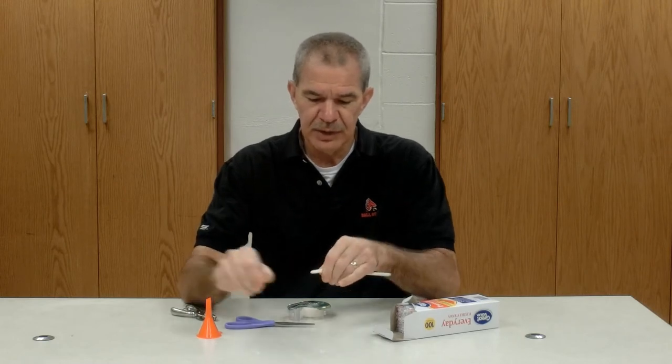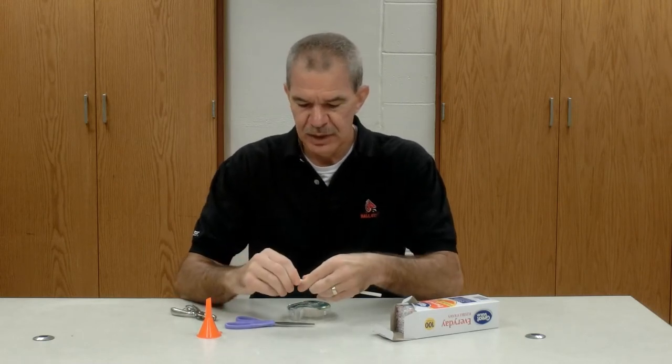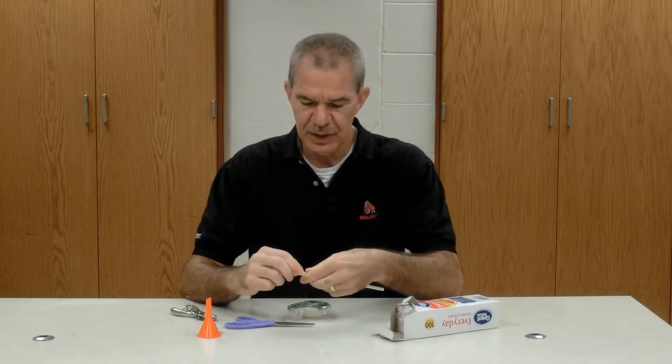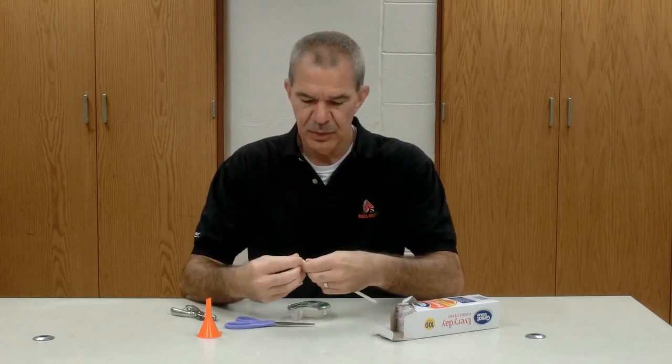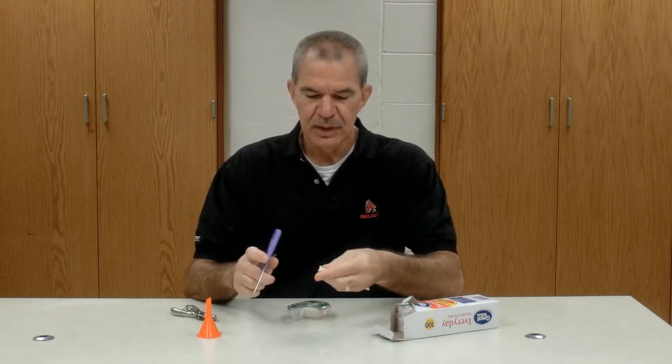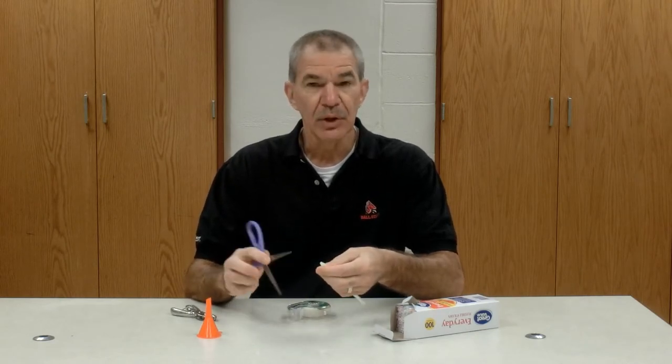Now I need to flare out the two reeds, so I'm going to use my thumb and press in there and make it so they kind of flare out. This is similar to using scissors to make ribbon curl.